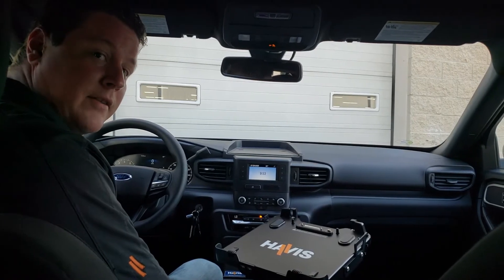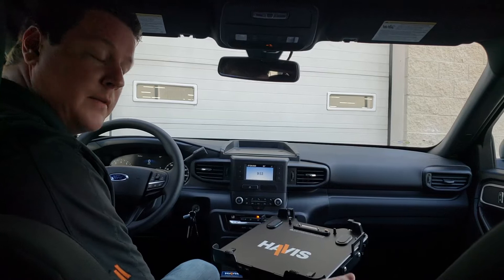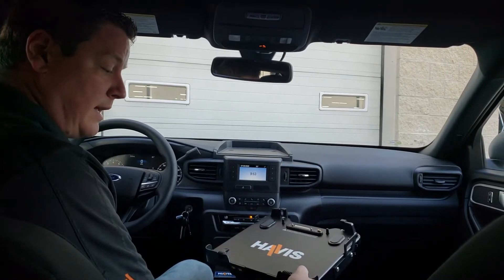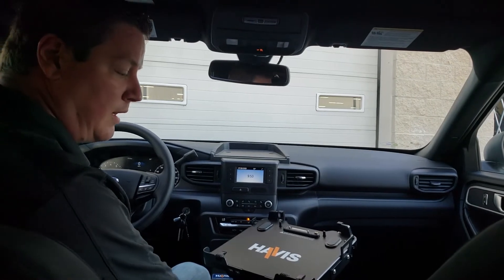I'm Dave Filley, one of the product specialists here at Havis. Today we're going to be going over some of the ways to dock and undock the computer in the CF-20 and CF-33 2-in-1 device.